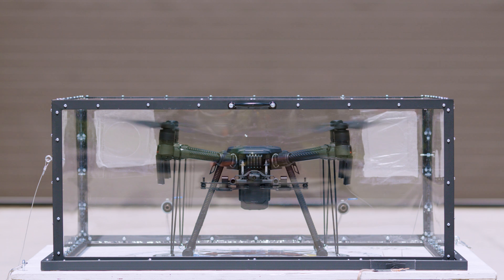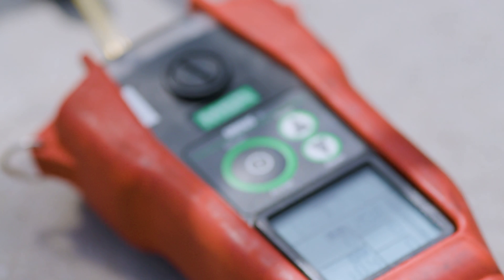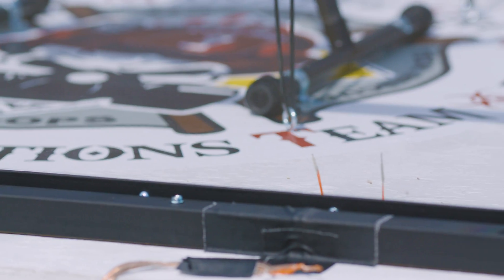So far every test that we've done has had positive results — none of them have had any kind of flammable issues. We ran it for a long period of time, very hard, and they didn't light anything off. To basically prove that the atmosphere was flammable in there, besides the metering that we did, we set off a spark inside the box to ignite the propane, and it did set off in dramatic fashion.